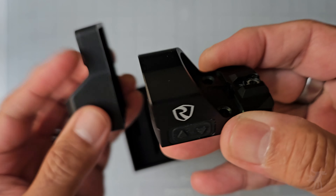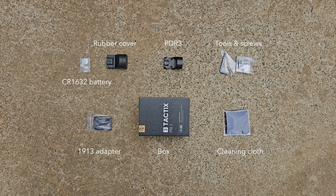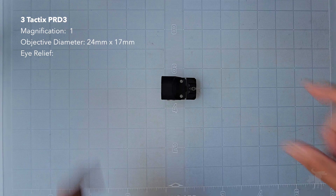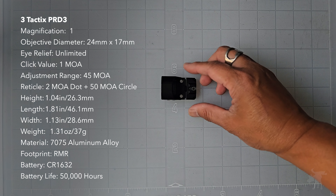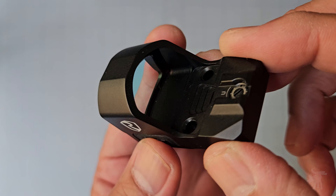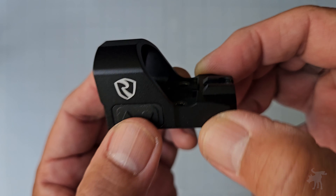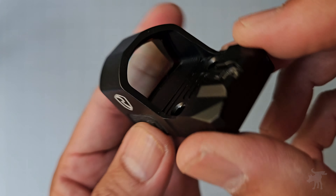Let me start with a quick unboxing and see the contents of the box. This is the Rhydon 3Tactics PRD3, a micro reflex sight designed to be put on RMR-cut pistol slides. You could also attach the included RMR to Picatinny adapter and mount this directly onto your rifle, or really anything with a Picatinny rail, including piggybacking it onto another optic.